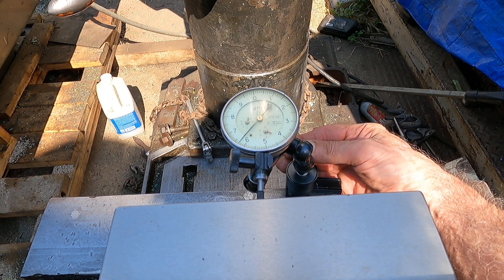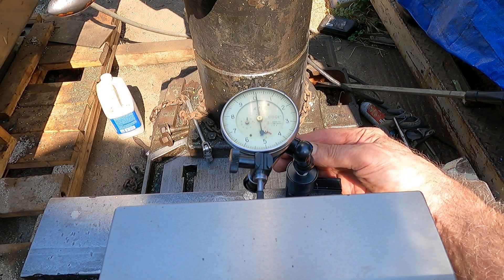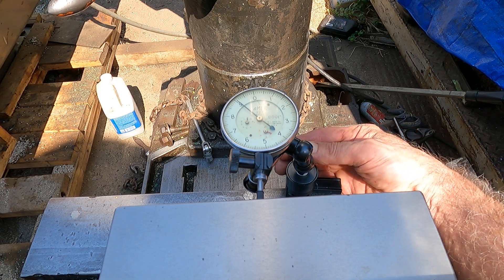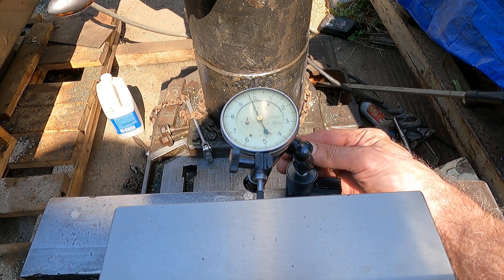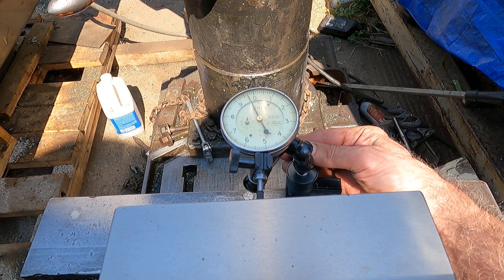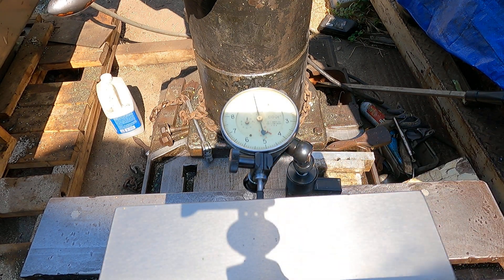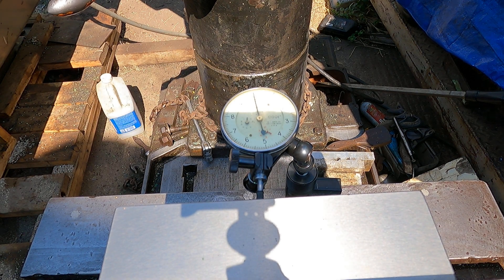Let's set it to zero here. Now I'm going to clamp this vise down. I'm going to creep up on it a little bit — it wants to jump on me. Now let's see how much that rear jaw deflects.